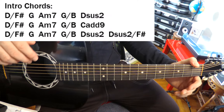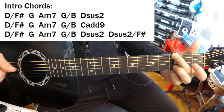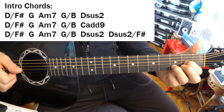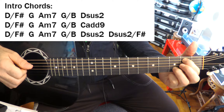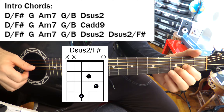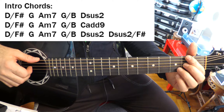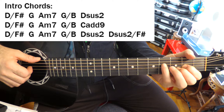So let's just go through the chords quickly — they're on the screen. D over F sharp to start, G, A minor 7, E minor 7, D sus 2. Other chords we need are G over B, C add 9, and then in addition to the D sus 2, we need a D sus 2 over F sharp, which is formed by putting your pinky right there — that's the F sharp. That gives us another version of this chord by putting the F sharp an octave higher.